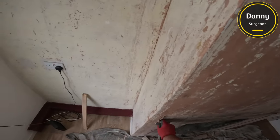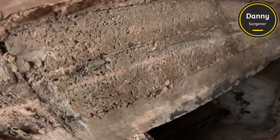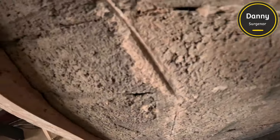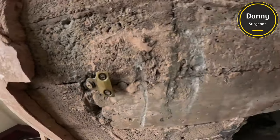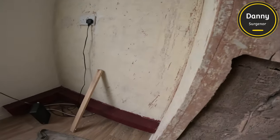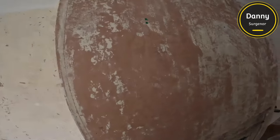I do this a little bit differently than I would usually do it. Usually what I would do is just board up the hole, but because there was so much plaster missing we had to go about it a different way. I've knocked the camera and it's sitting a little bit too high, but I'll sort that in a minute.